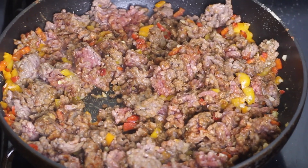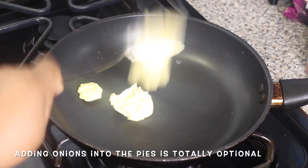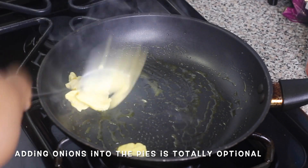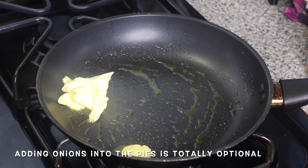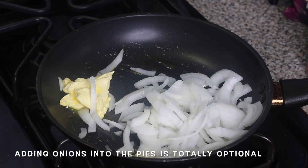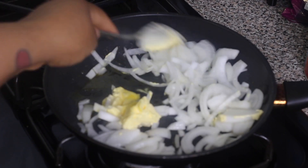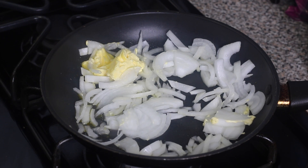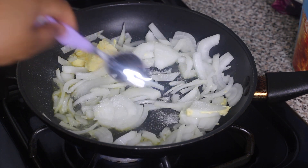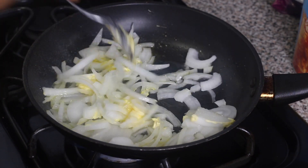While my ground beef is cooking, I'm gonna caramelize my onions. I'm adding a few tablespoons of butter in another frying pan. While the butter is melting I'm gonna add my chopped up onions — I just roughly chopped them, but you can slice them however you'd like. I'm gonna let that cook until it's softened and nicely caramelized, and I'm also gonna sprinkle in a little bit of sugar and mix it in with the onions.